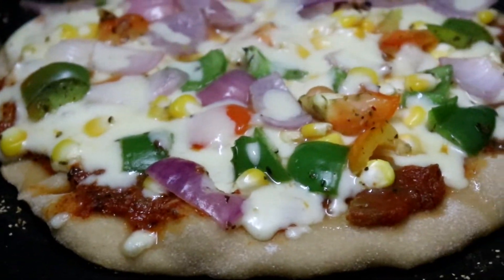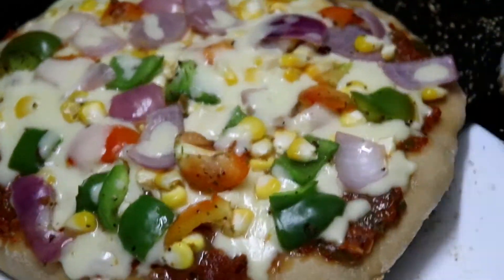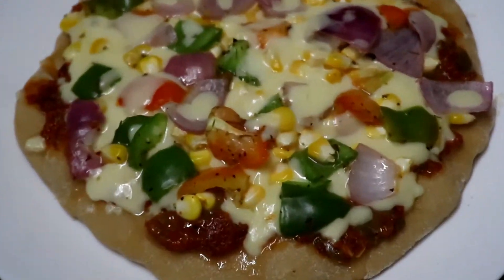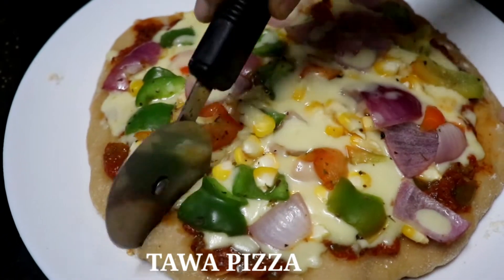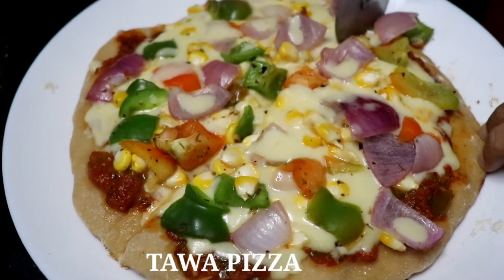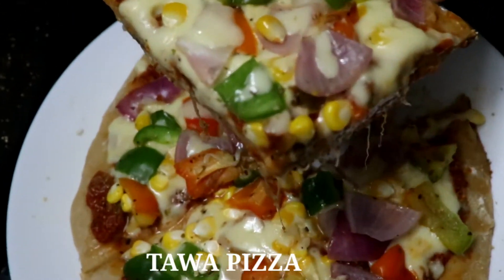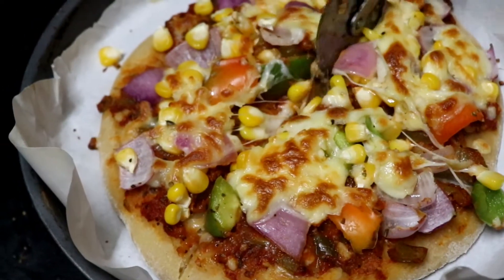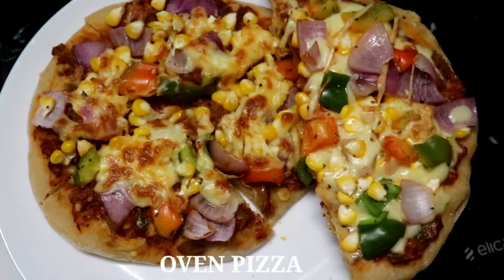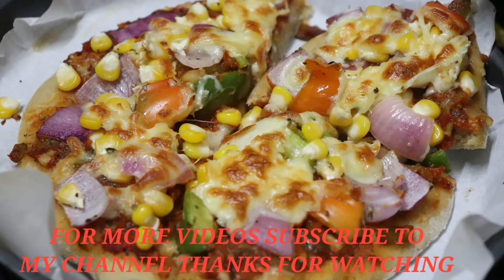Transfer it to a plate and cut the pizza into 4 pieces. This is the Tawa Pizza, which is also cooked perfectly. Try it and share it in the comments. For more videos, subscribe to my channel. Thanks for watching.